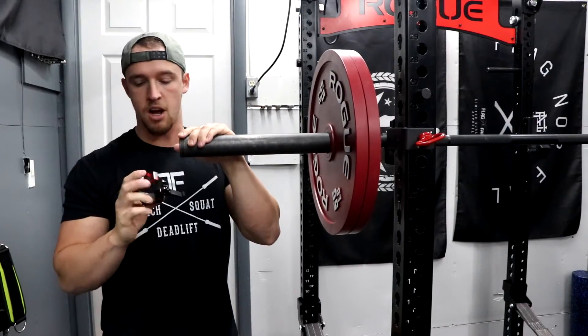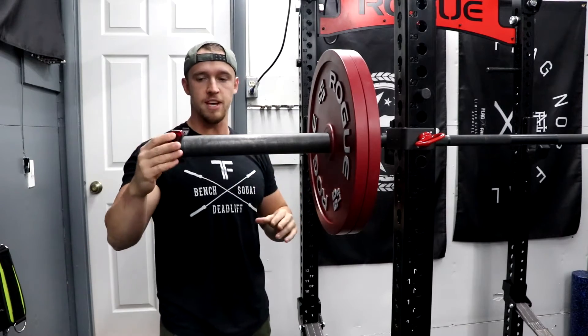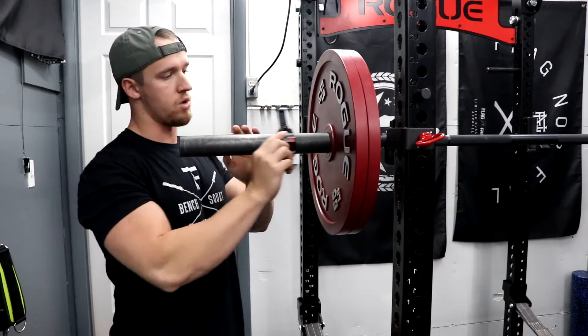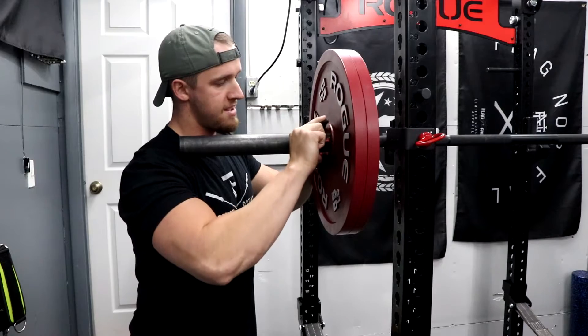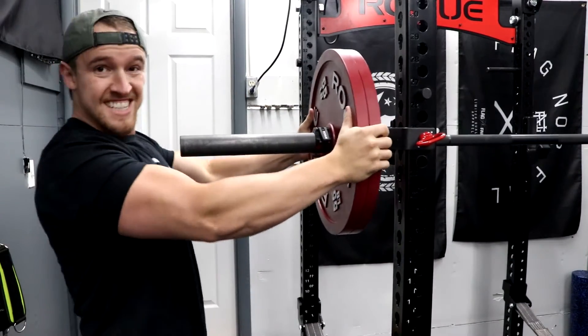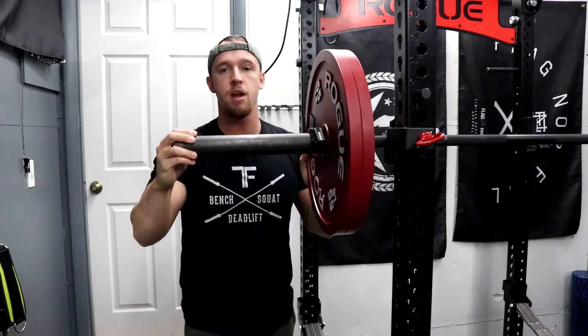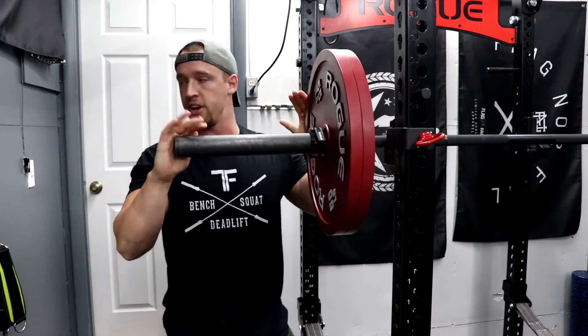First things first, let's talk about the functionality because that's the most important. Obviously we want things to look cool, but they got to work. Extremely satisfying — click on there, and these things, they're not going anywhere. Even if you're going to do an AMRAP on deadlift, they're going to stay on there.